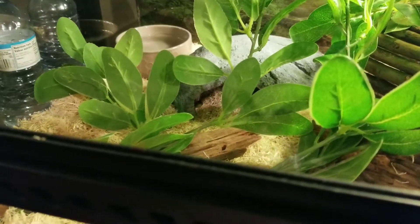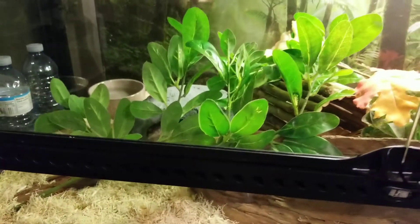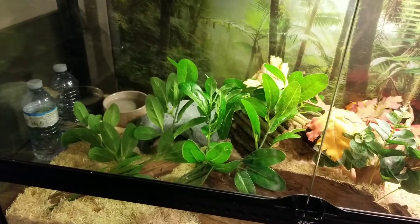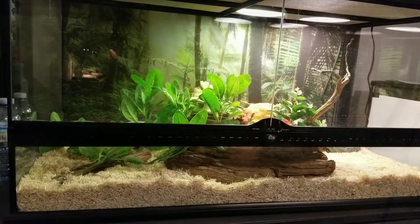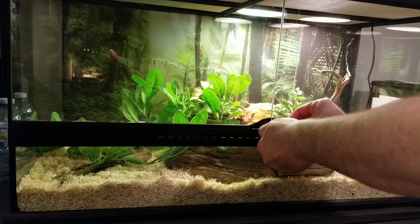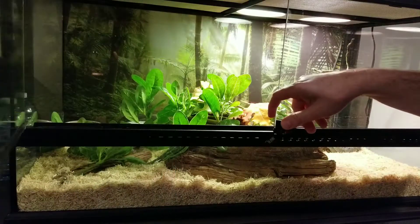Oh, and there's Fred poking his head out — we'll get to him in a minute. I think I'll leave the UVB in with Fred here, and for my other corn snake without UVB, I'm going to see if I can observe any difference — maybe one with UVB coming out a bit more to bask and absorb some UVB. That'd be curious to see if I can pick up on any difference between them.